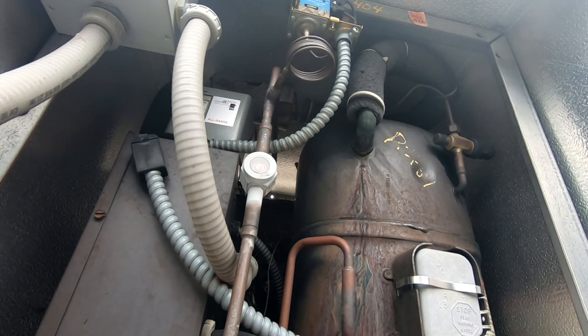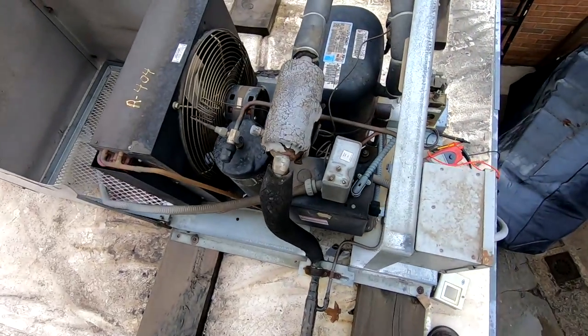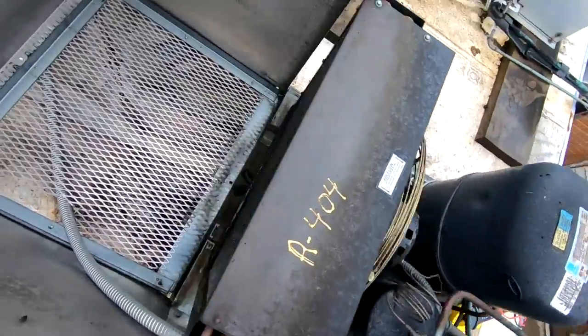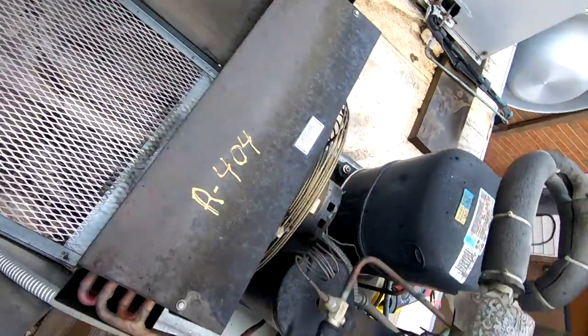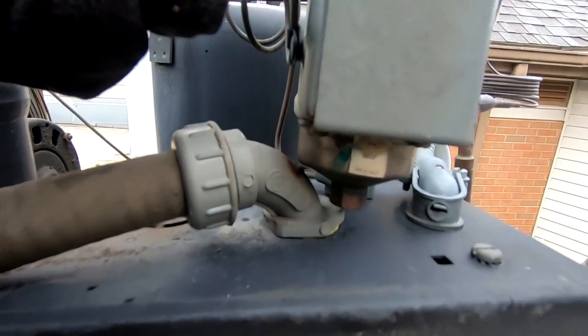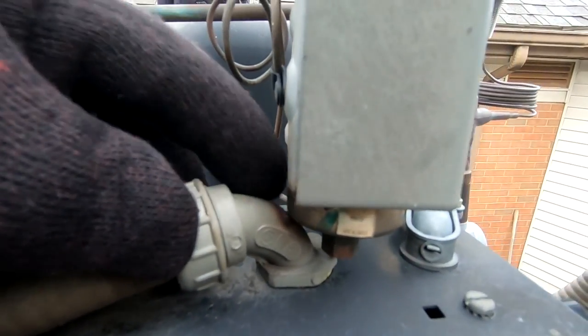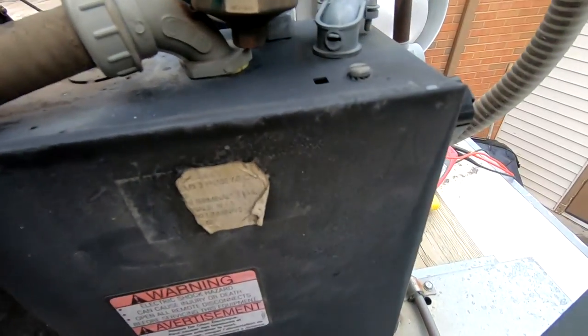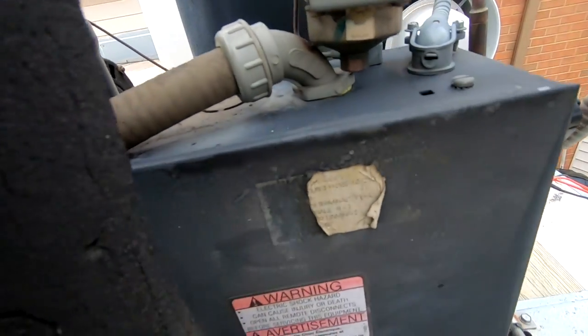We have to yank this cover off. Got the ladder and the cover off. Just giving it a visual inspection — coils are clean. Not sure what happened here, if that's just a rub-through or what. We're gonna look inside this box right here — that's probably where the good stuff is.